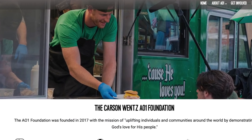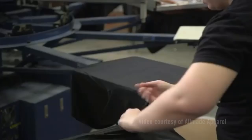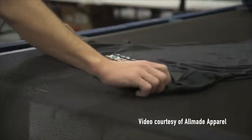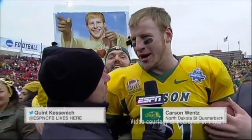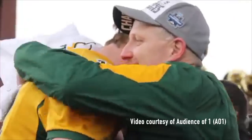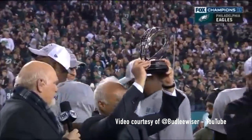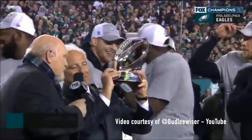It's a foundation which he uses to support kids all over the world, including building a sports complex in Haiti where these shirts are made. Small world, right? Being that he's from North Dakota, played for a tiny little Division III school, and then took his team to the Super Bowl and won it. Yeah, that's pretty hard to argue with.